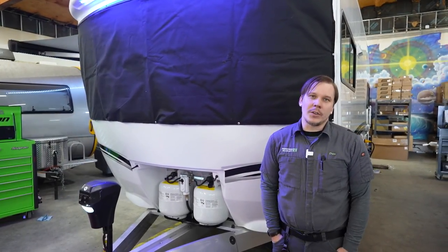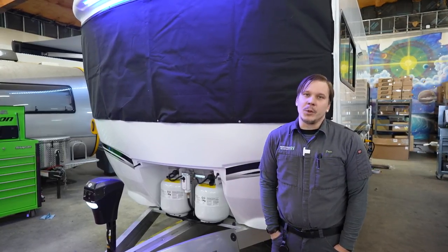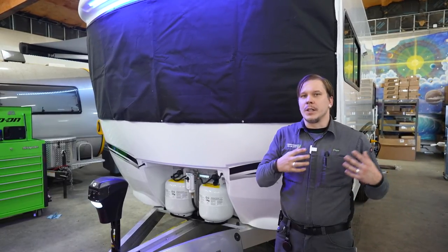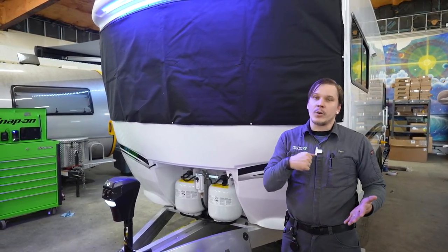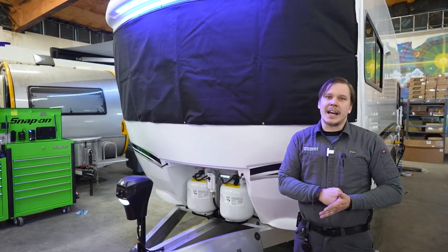We hope you enjoyed that walkthrough of the Terra Oasis. There's a lot to cover, but if we missed anything or you have questions about differences between this prototype and the production model, comment below. For any other questions or concerns, don't hesitate to give us a call. Don't forget to subscribe — thank you so much for your time, have a great day.